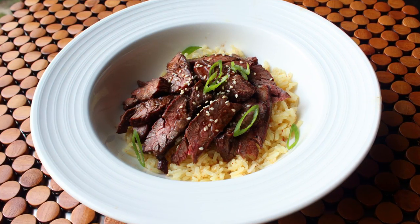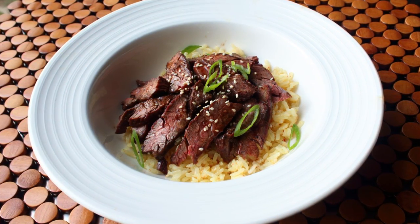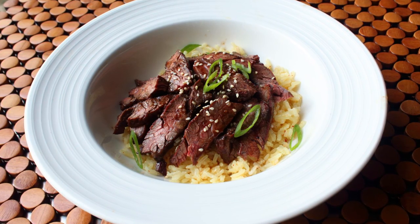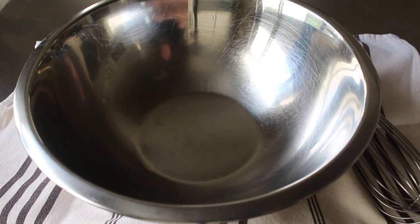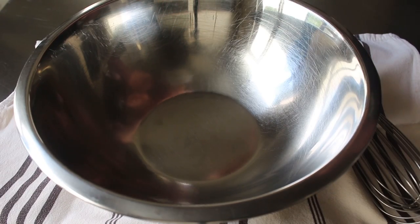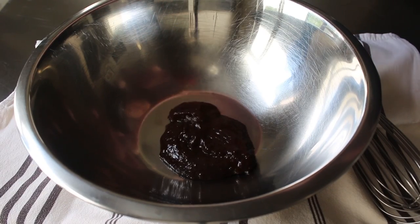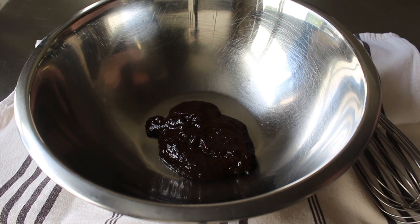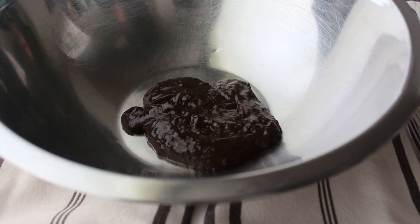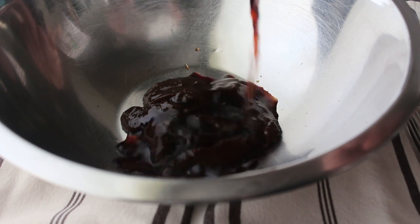Regardless of what we call this, it is a very simple marinade and devastatingly effective, especially when used with the always amazing skirt steak. Let's go ahead and start the marinade by adding some hoisin sauce to a bowl. If you're not exactly sure what this stuff is, join the club — nobody's sure, but I'll include more info in the blog post. Then we're going to add some vinegar.